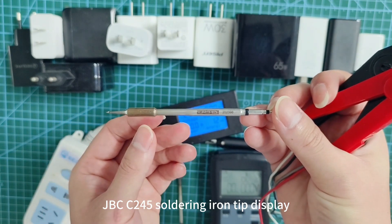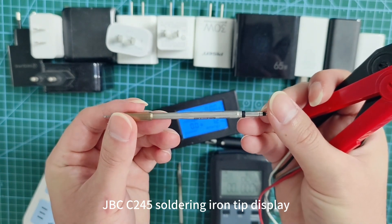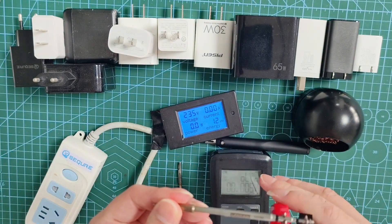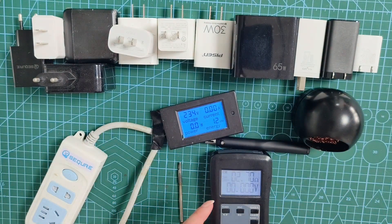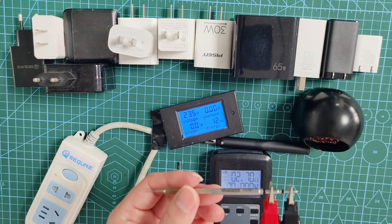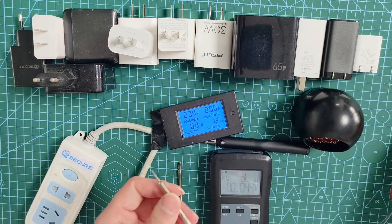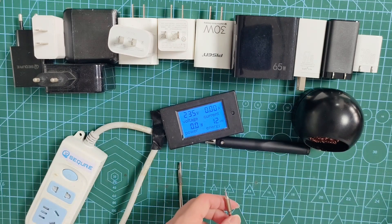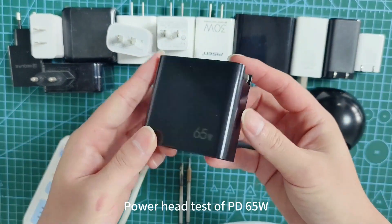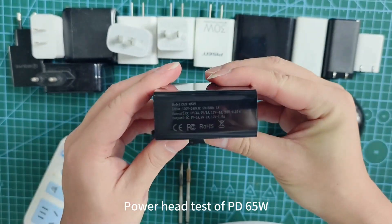JBCC245 soldering iron tip display. The resistance is about 2.7 ohm. Power head test of PD65.